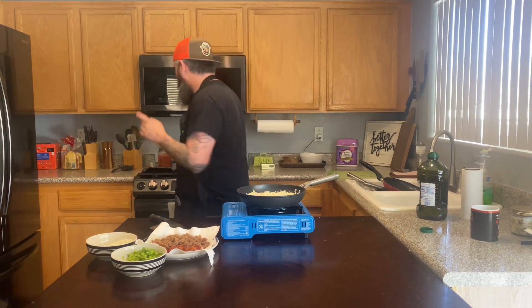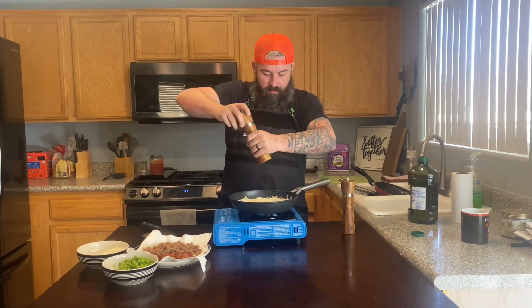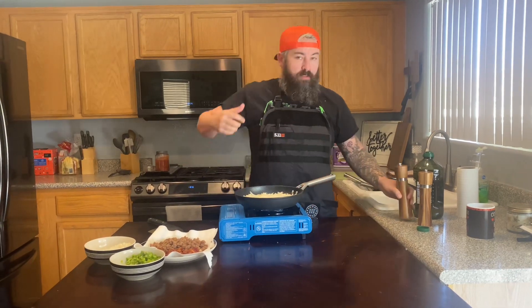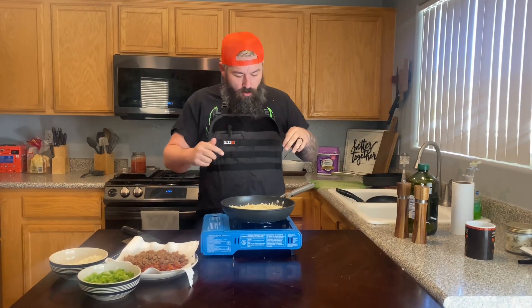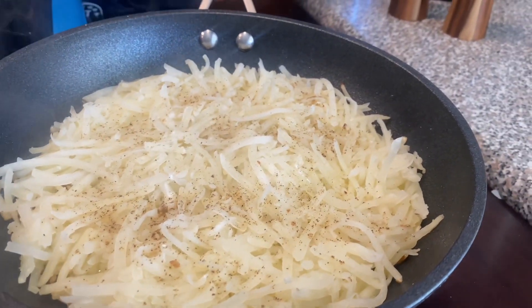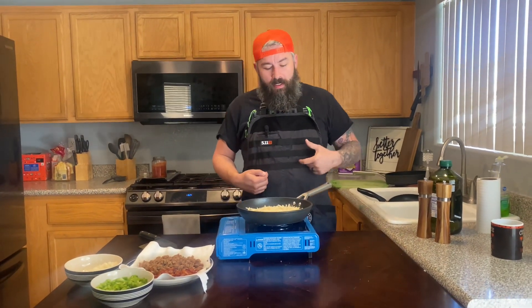Salt and pepper — potatoes love salt so we're giving it to them. We love pepper so we're giving them that too. We're gonna let these go. You can kind of see around the edges underneath it's looking a little brown — trust me.